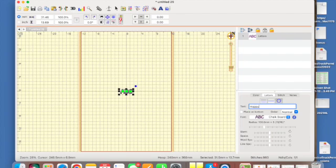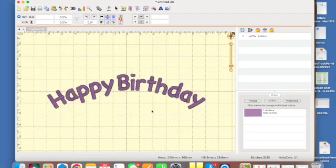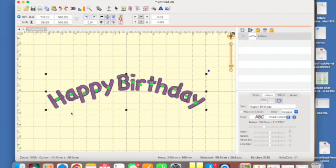I'm going to type 'happy birthday.' I'm a hard typer so it's clicking — sorry about that. I'll hit Enter and then hit the number one on my keyboard to bring me to a hundred percent zoom. Here we have 'happy birthday' and I think I'd like these letters a little further apart and these words a little further apart too.